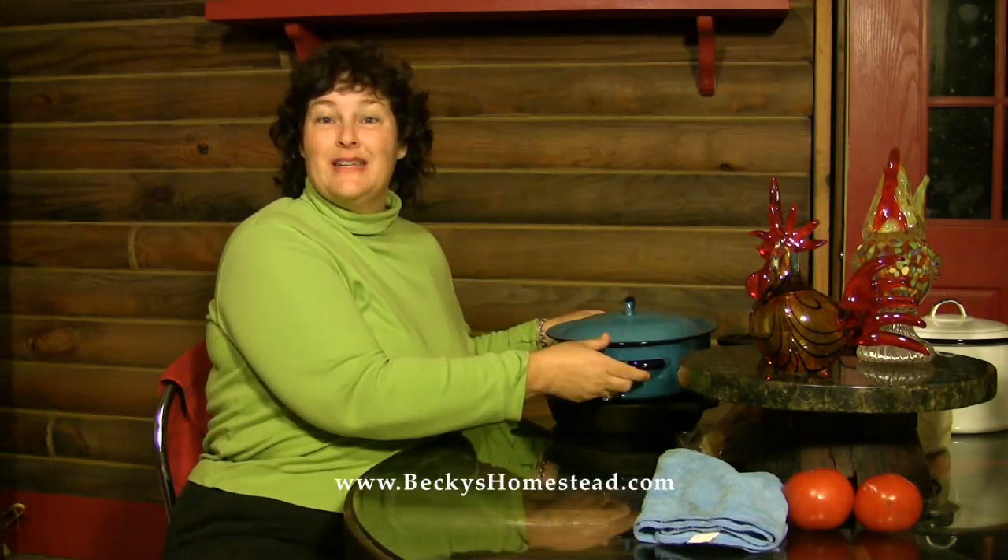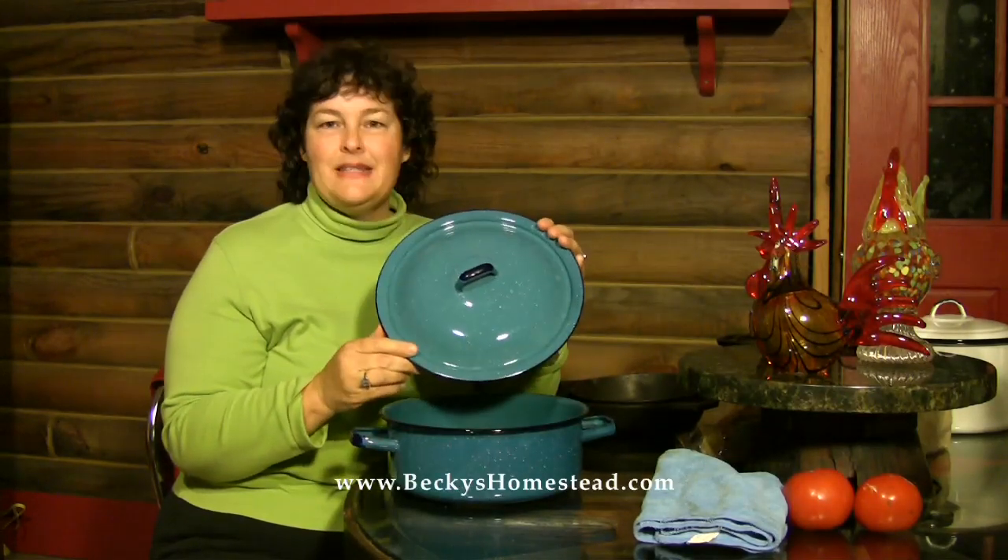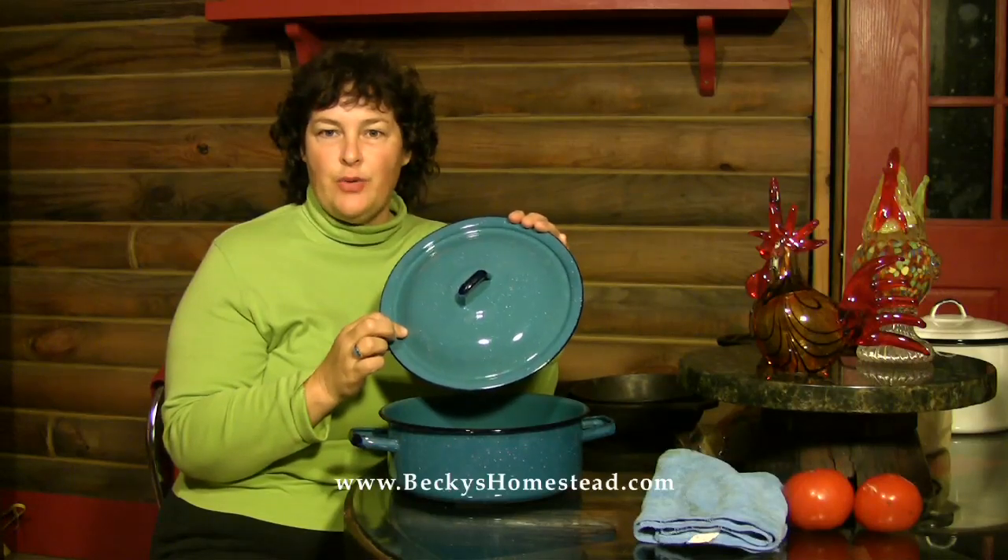First off, we have this enamelware pot. Enamelware comes in different colors and it always has the little granny specks in it. I don't know if you can see that. What it is is a steel pot with the enamel stuck onto it.